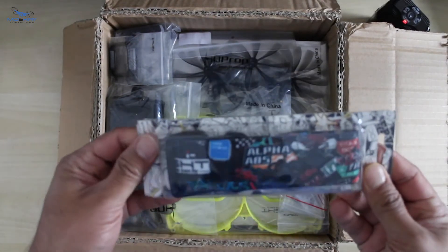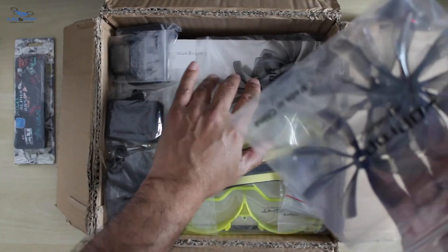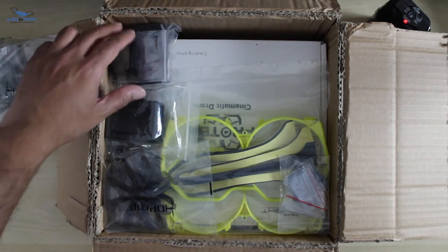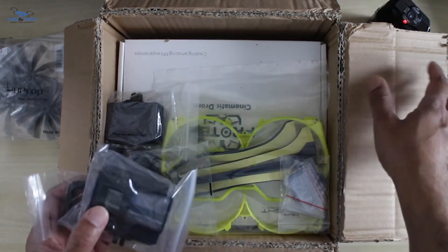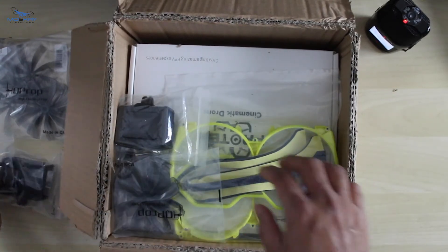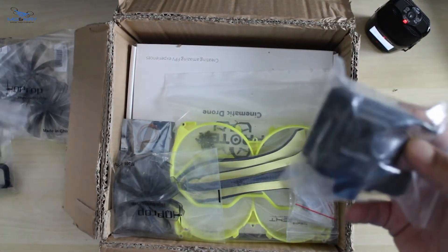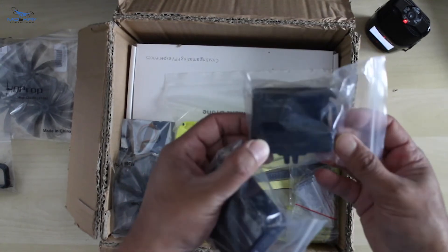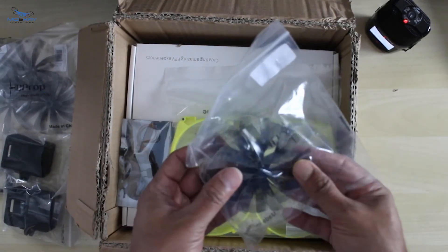This is basically a head strap for the goggles. Can you guess what it is? Various GoPro mounts — another GoPro mount. One is for GoPro 8 and one is for GoPro 7 and below. More props.